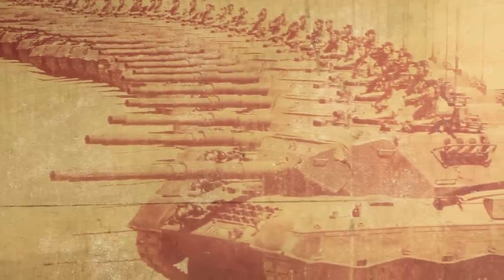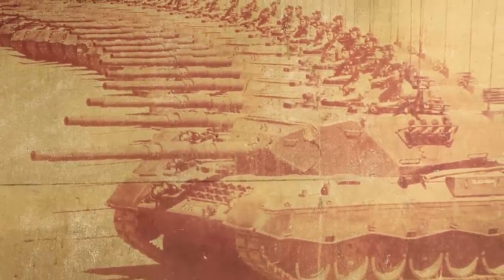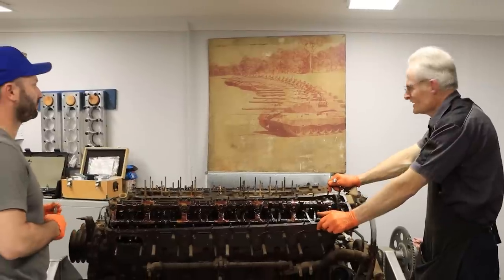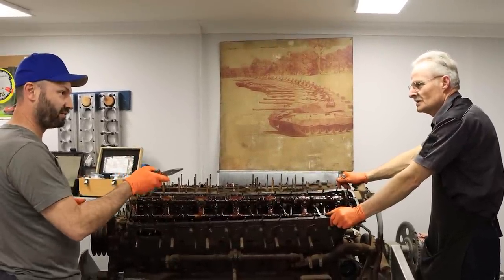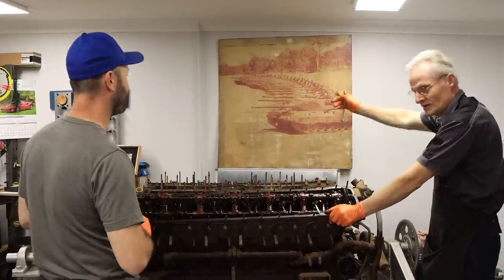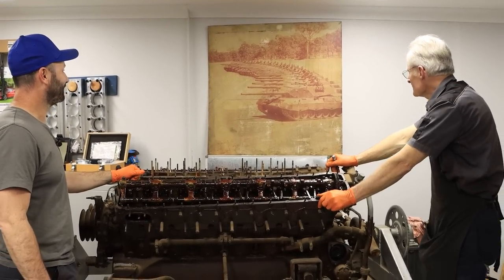Where are they from, the Leopard 1s? These are German tanks. The Leopard 1 was the first evolution of the Leopard name, and the Leopard 2 was the successor. This V10 diesel — the 838C AM500 — is what powered these tanks.